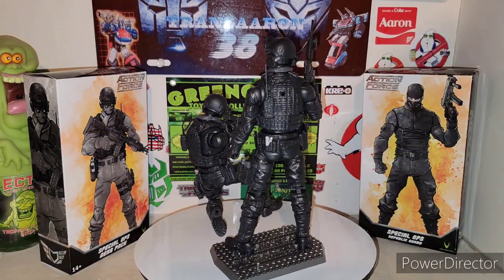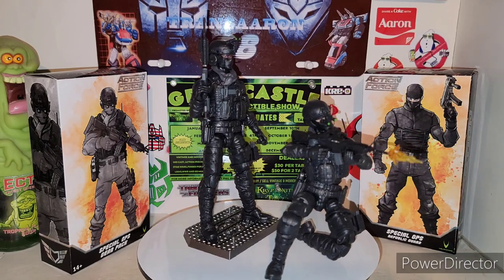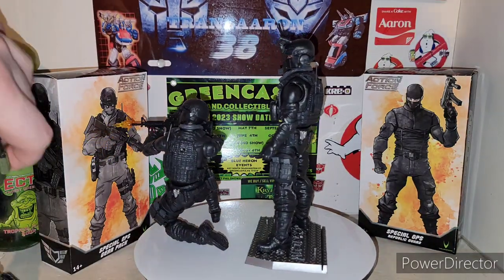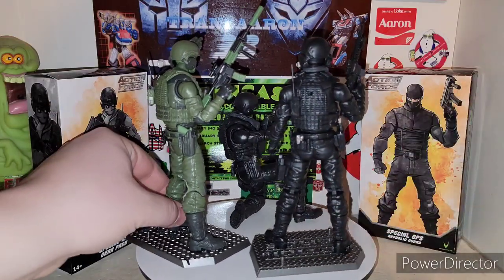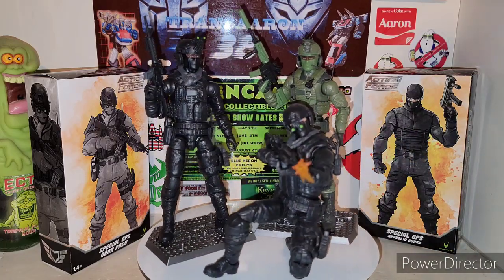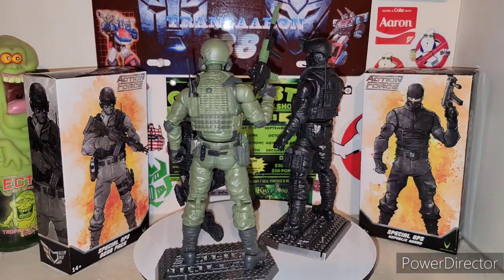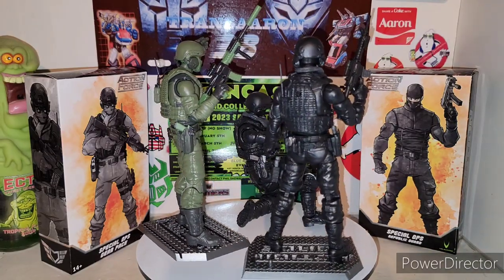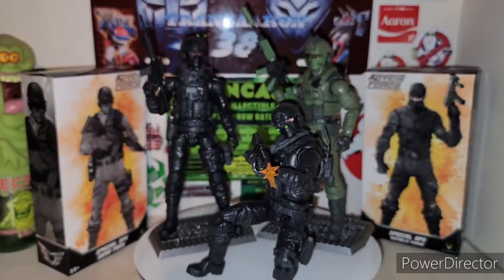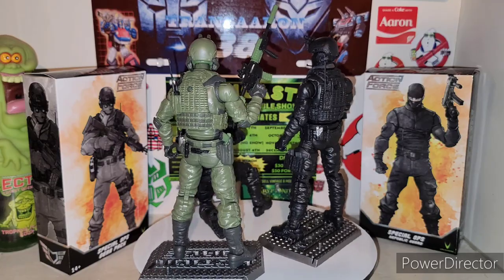There is the new Action Force Special Ops Republic Guard. It definitely goes good with the Steel Brigade - the Knight Ops Steel Brigade - if you previously got that figure. Nice playability with them together. You can see the difference between the Green Troopers compared to the Special Ops, which is pretty cool. Love the playability. That's a freaking awesome toy line - Valaverse, keep coming with the fire, guys. There is the new Action Force by Valaverse Special Ops Republic Guard and Special Ops Gear Pack review.